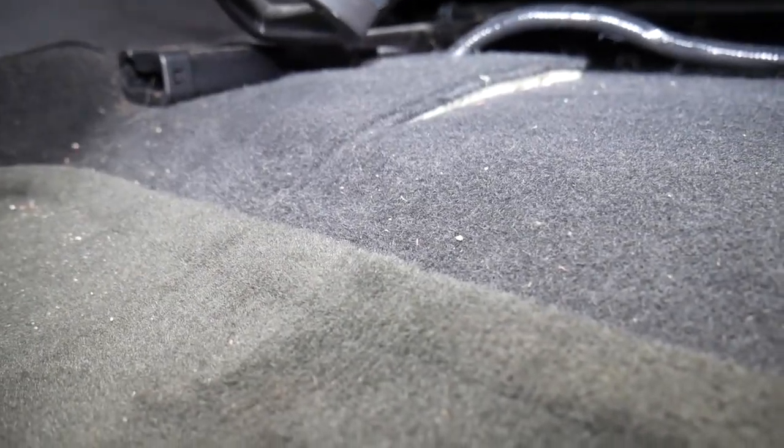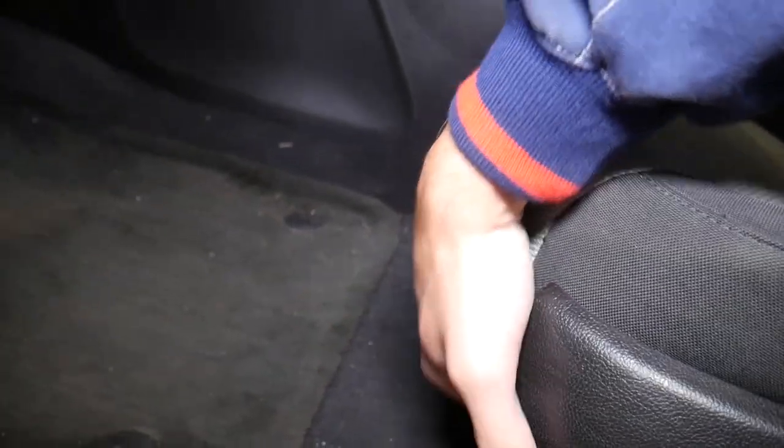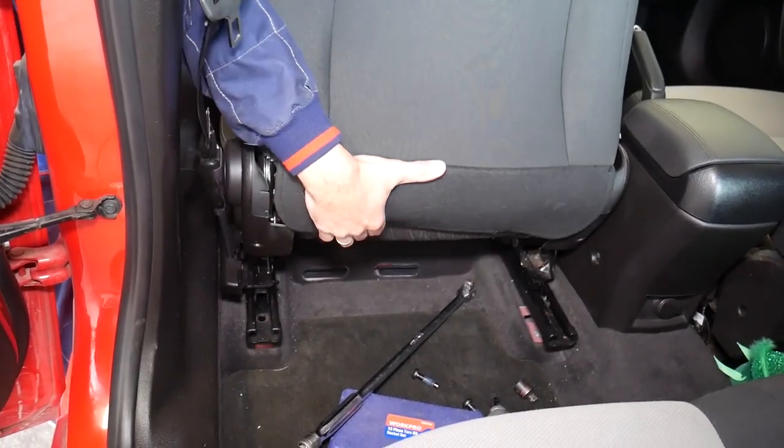Now I'm going to scoot the seat all the way to the back. Let me see if the wiring harness is reachable — I think we'll be able to disconnect everything later. The seat now has no bolts on the front, only bolts towards the back.